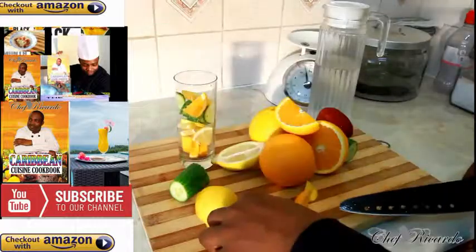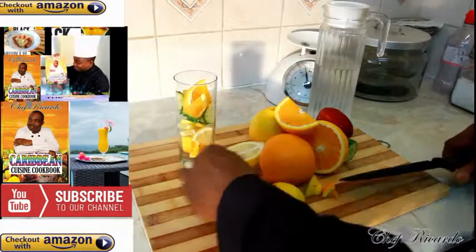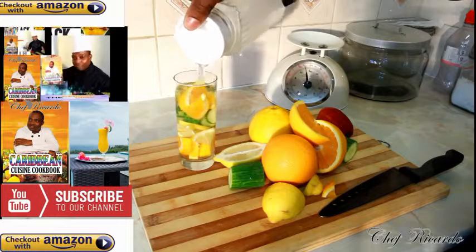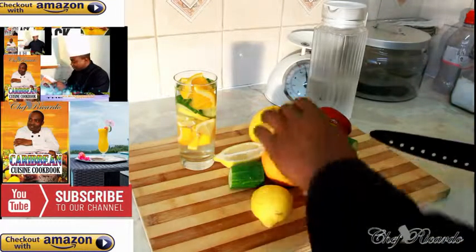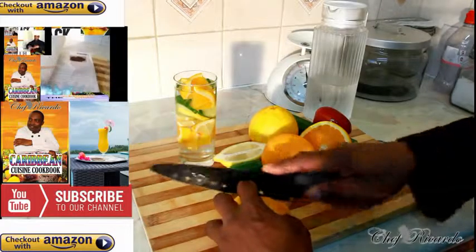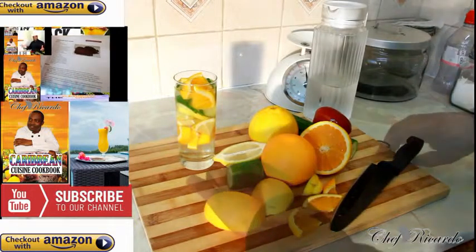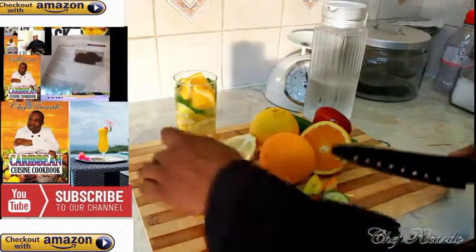Please do this at home — pour some water inside of it like this. Then add a lovely simple piece of cucumber as well.